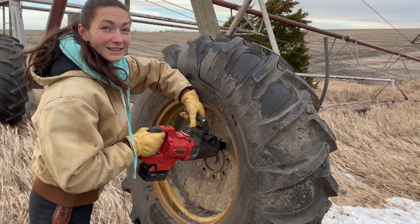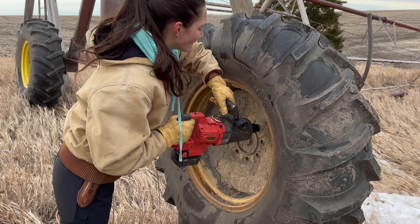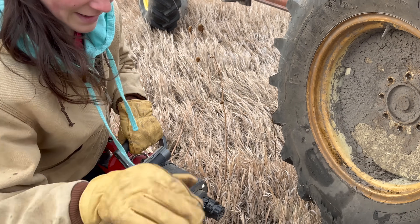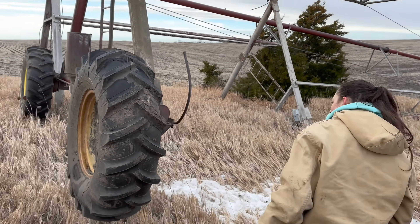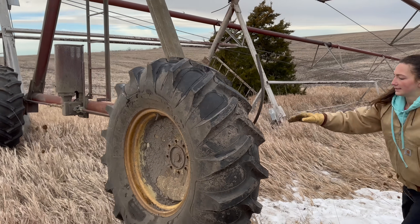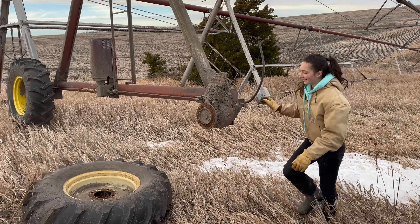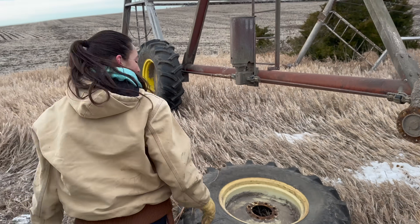It should drop off, right? We'll probably have to kick it off. Alright, stand back. You got it. Wow, well done. Now, do you think we can put that in the Ranger? I'm gonna try.